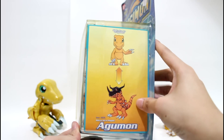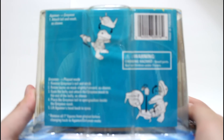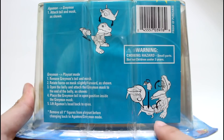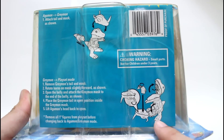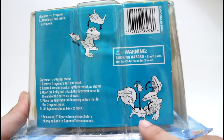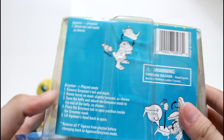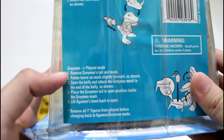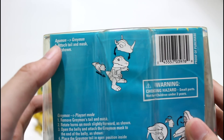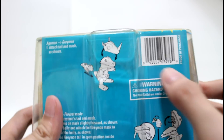Here you can see an animation picture of Agumon transforming to great mode. At the bottom is the only instruction part of this toy. First you will see the warning statement, then instructions to open the mouth of Agumon, open the chest, turn over the head cover of great mode, and place the tail on the head cover.